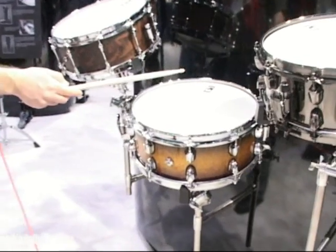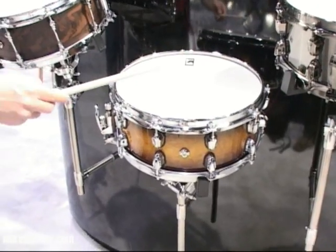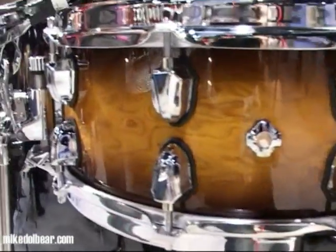Our first wood one, the Ville Vuitton, which is an 8.1mm maple-walnut-maple shell. It's 14 by 5 and a half.